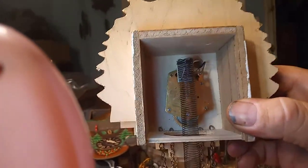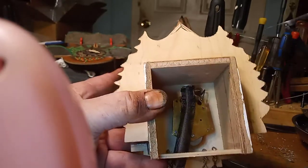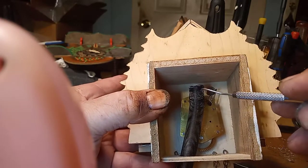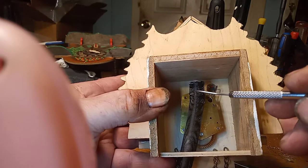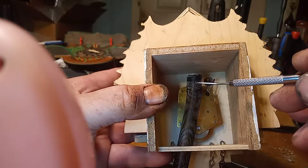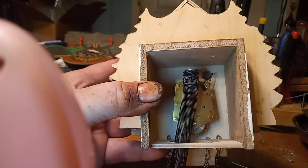Now it doesn't tick, and that's because on the back of the clock you have this lever right here that goes inside the spring. When you put the spring on you have to experiment. If you've got the lever up too high in the spring it's not going to bounce up and down, so you have to pull the spring away from this lever.